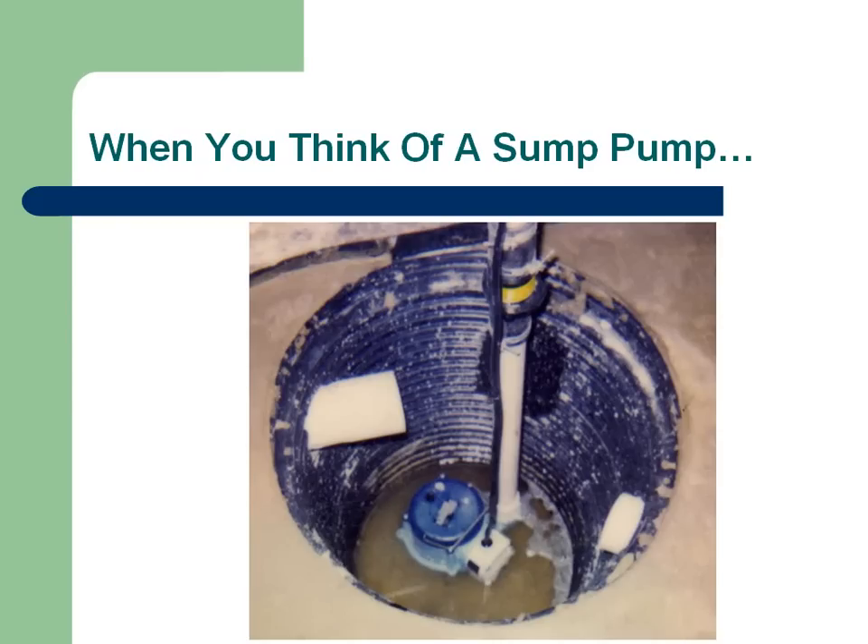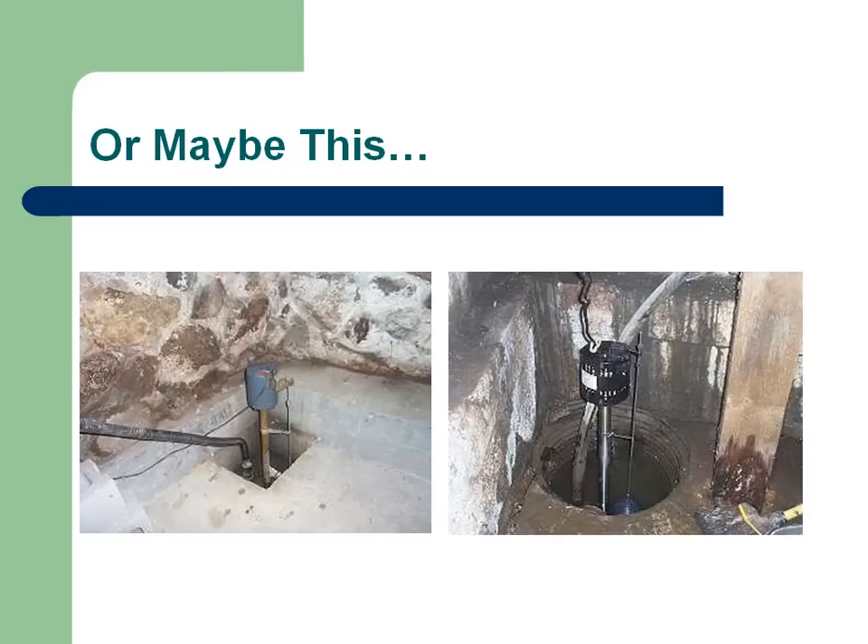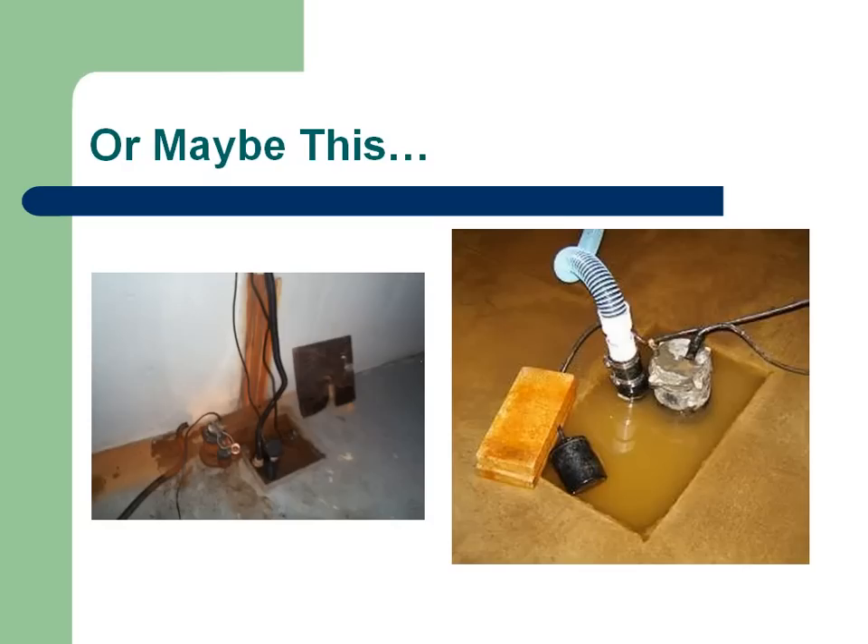Now when you think of a sump pump, is this typically what you think of? A big empty hole in your basement or crawlspace — nasty, smelly, full of mold and musty smells? Or maybe something like this — maybe you've had a contractor put a sump pump in your basement and this is what you got. Or even a sump pump that doesn't even work.